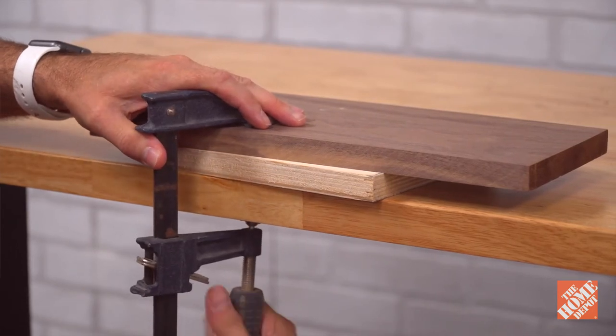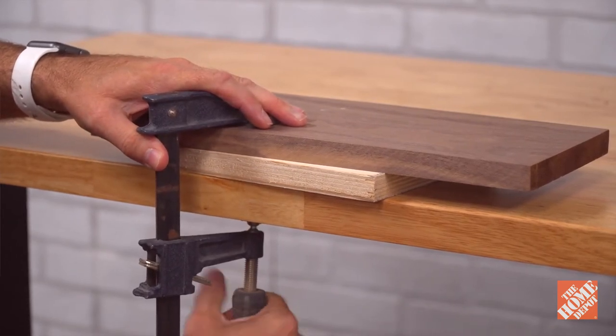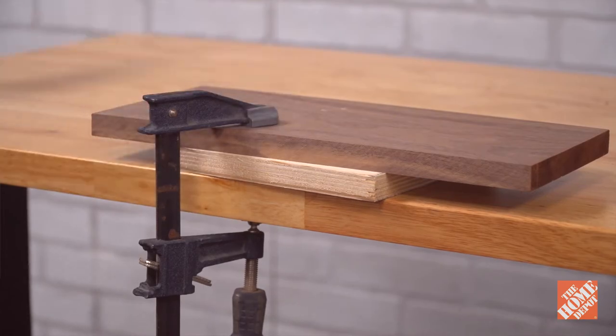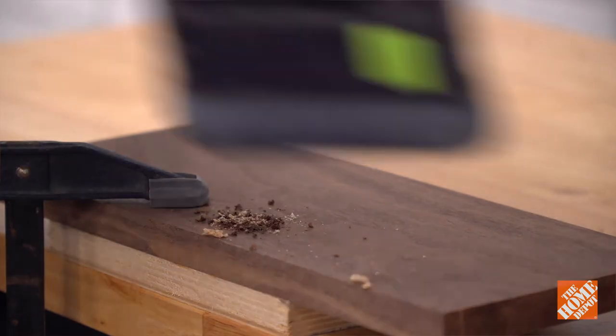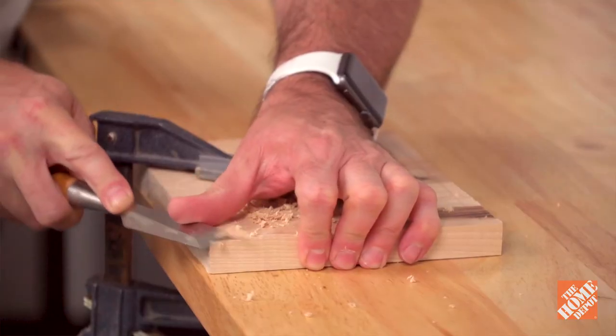It's great for clamping things to. It's nice and sturdy, heavy, and flat. You want a nice big beefy surface for clamping. You don't want to work on something that's flimsy because the energy transfer is not there when you're drilling, chiseling, or working at the table.